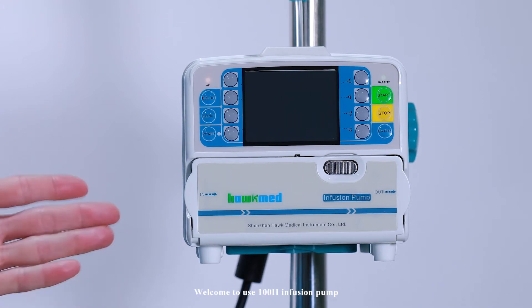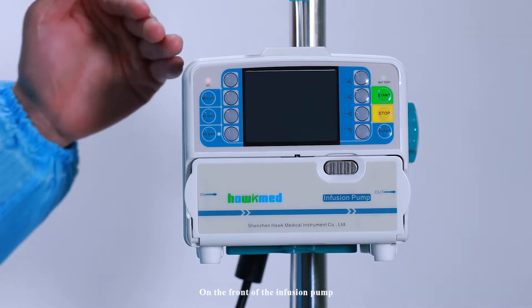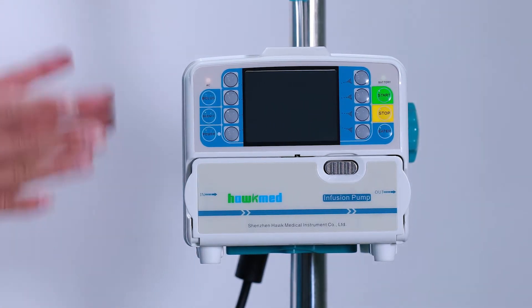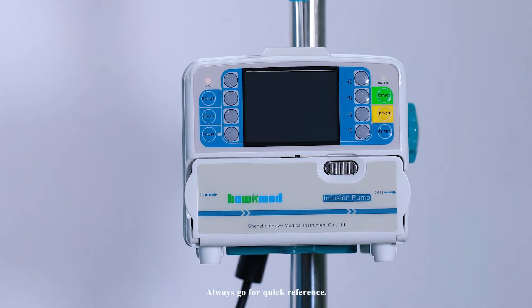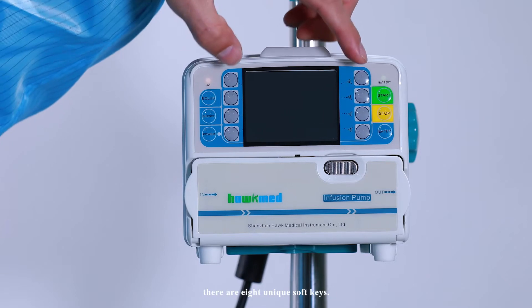Welcome to the USE 102 infusion pump. On the left of the infusion pump, there is a quick start guide — always go for quick reference. On the front of the infusion pump, there are 8 unique soft keys.